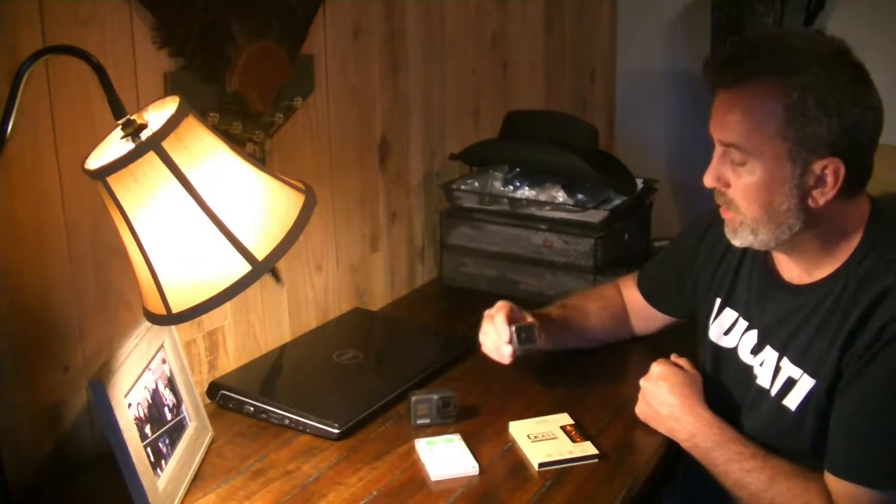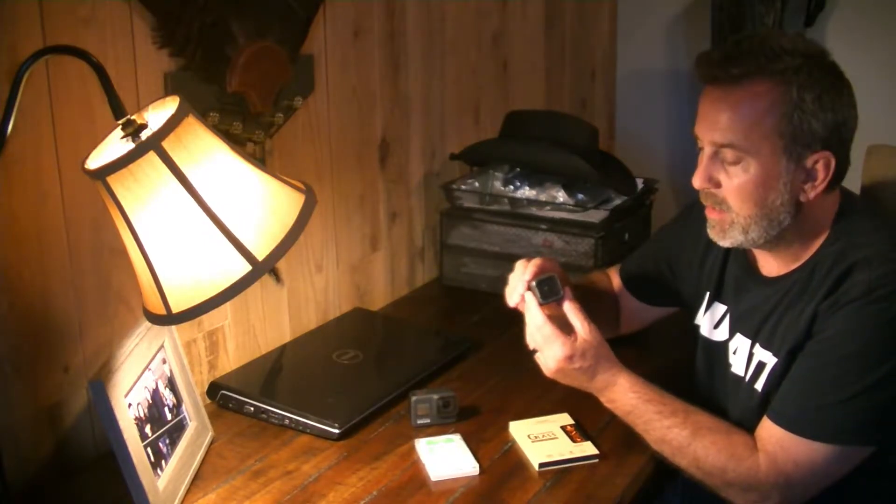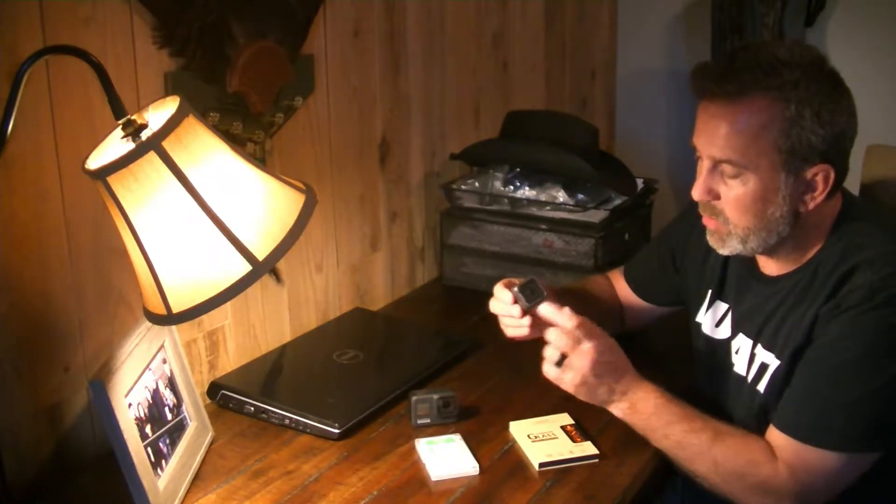First off we've got a GoPro Hero Session 5. This is a very small camera. I've used it a lot on my YouTube channel — it's great for adventure shots, motorcycles, biking, hiking. It's a very small frame size and can go anywhere. I use my GoPro app on my phone to see what the camera is seeing and do setup and modification, or you can do it from the little screen on the top. Today we're going to add a tempered glass protector to this.